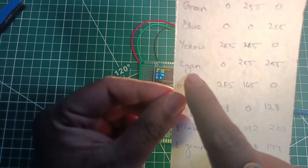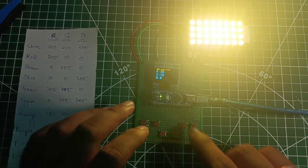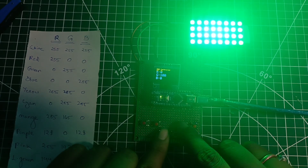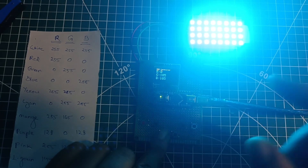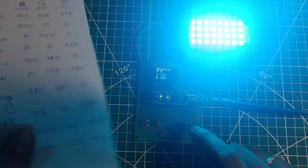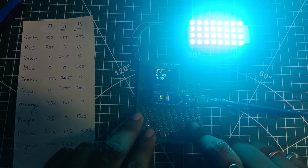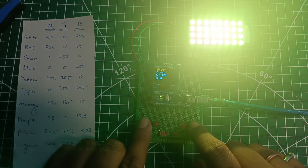We achieved the yellow color — the screen is glowing yellow. Now for cyan — to achieve cyan we need R at zero, green at 255, and blue at 255. Putting R to zero, then increasing green to max and also increasing blue, we already achieved the cyan color. The LEDs are glowing deep cyan, and you can change the intensity by adjusting the green and blue values. Now for orange — to achieve orange we need R at 255, green at 165, and blue at zero. Making blue zero and increasing red, you can see the color changes on screen.